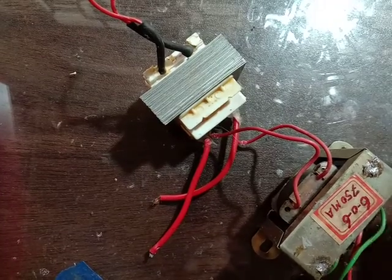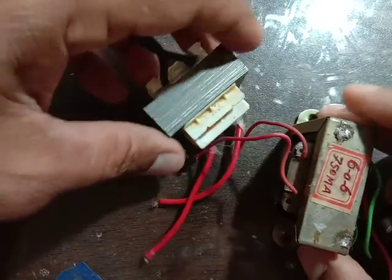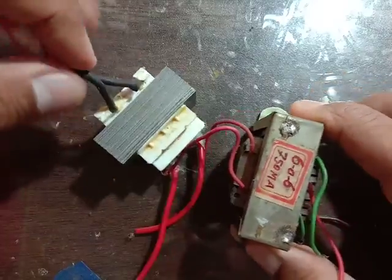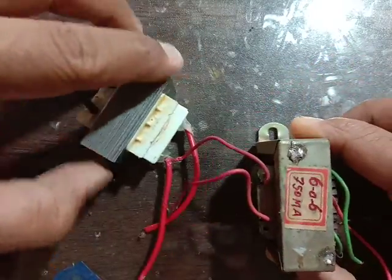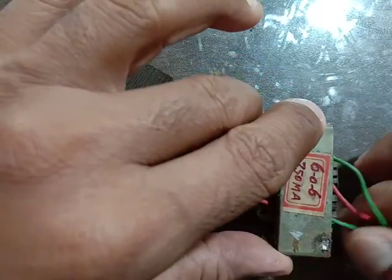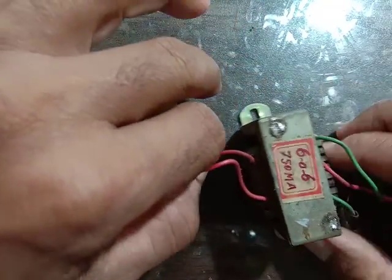Hello everybody, Namaskar. This is a Satherna Transformer. This is a Normal Transformer. The transformer has two sides: Primary and Secondary.